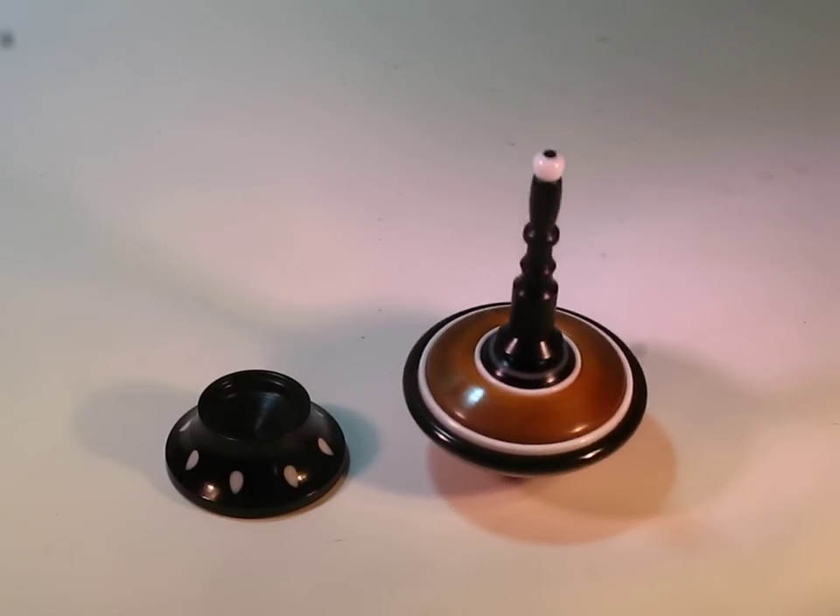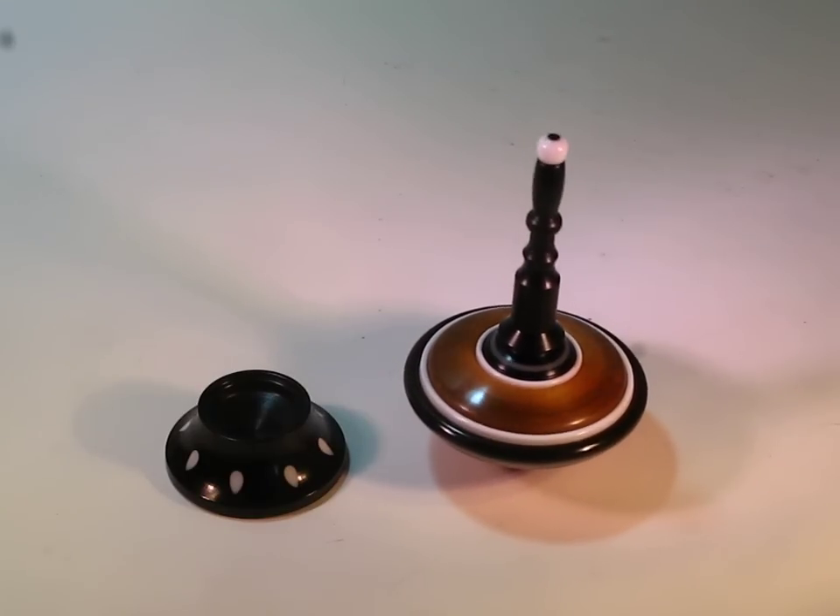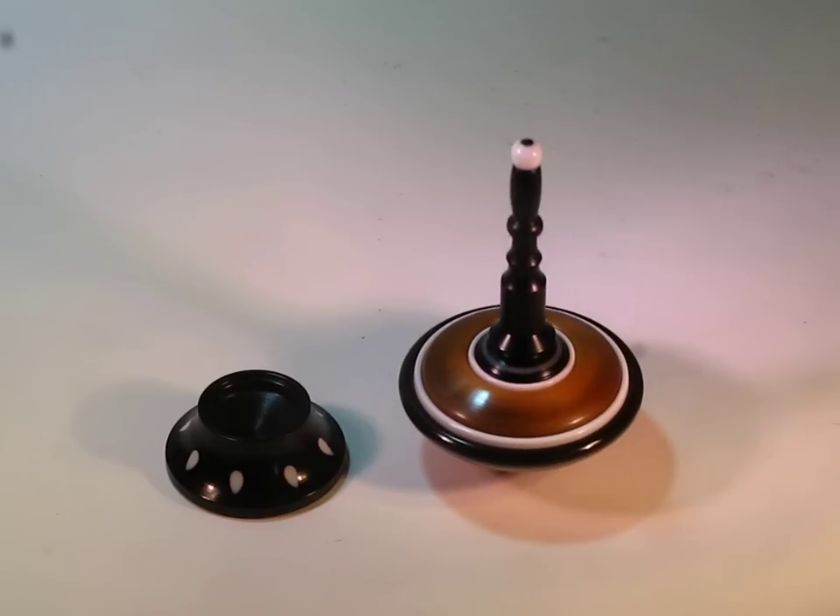Kind of rocking on us here a little bit, but it is a very good spinner. Well balanced. It's a beautiful top.